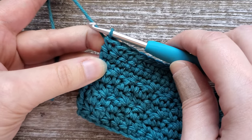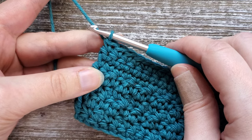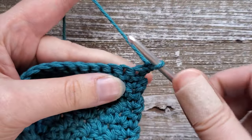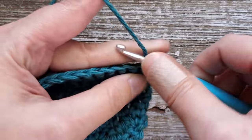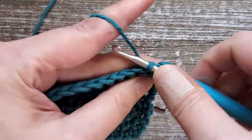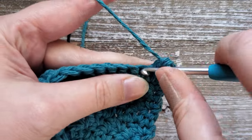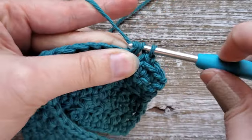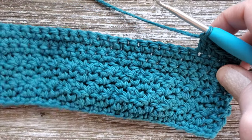After you've completed row eight, going into row nine we're going to go back to doing the lemon peel stitch. Chain one, turn your work, starting again in this first stitch — single crochet, then in the next stitch a double crochet. Alternate single crochet and double crochet all the way across. You're going to continue this through row 23.